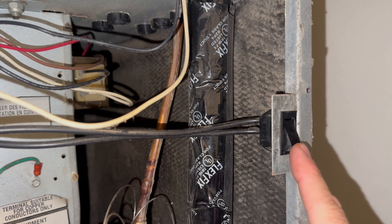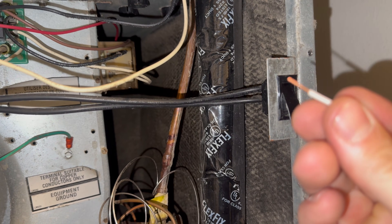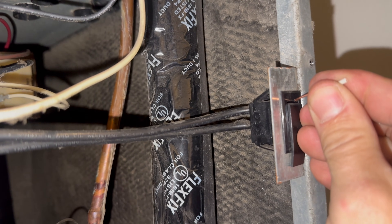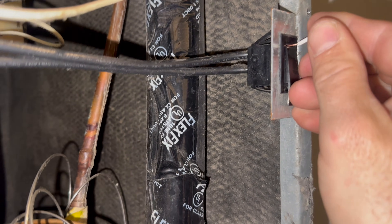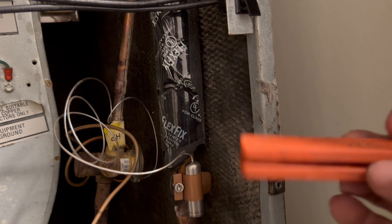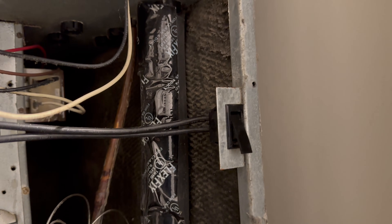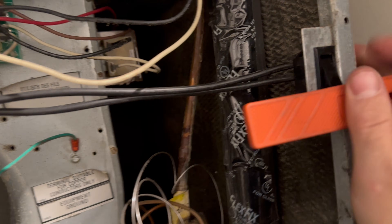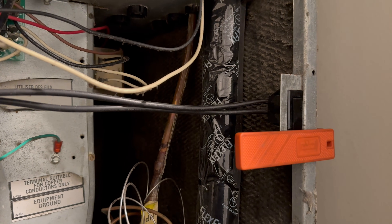We've got our blower door switch right here. This is actually killing power to the unit, so I'm just going to push this in and stick a piece of metal right in there — not too far though or you can shock yourself — just enough to keep that switch in the closed position. You can also use a magnetic blower door switch if you don't feel comfortable sticking a bare wire in there. It just pushes up against it and keeps that blower door switch in the closed position.